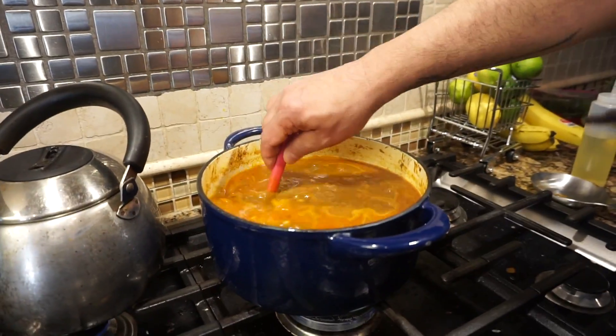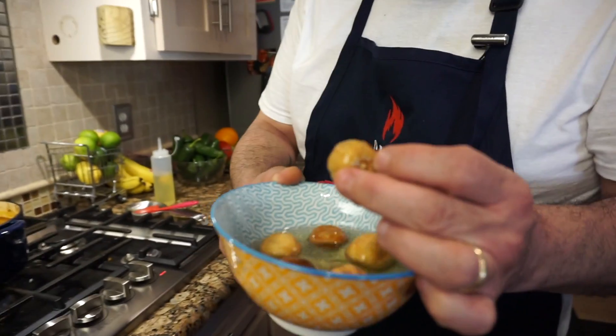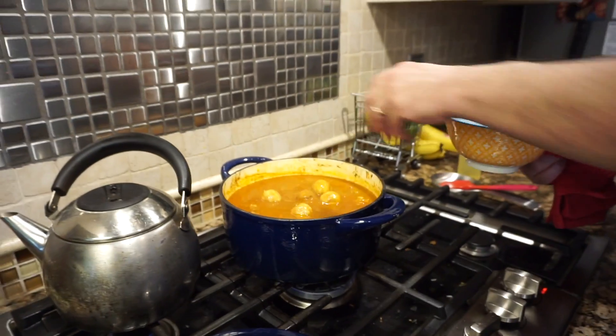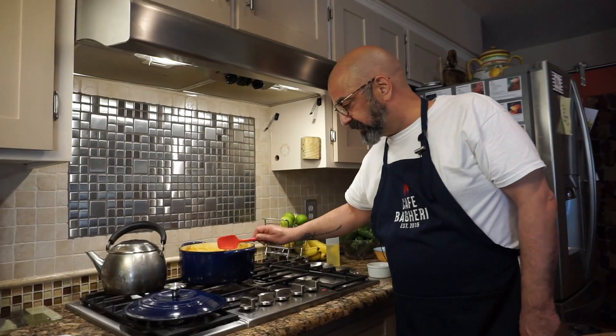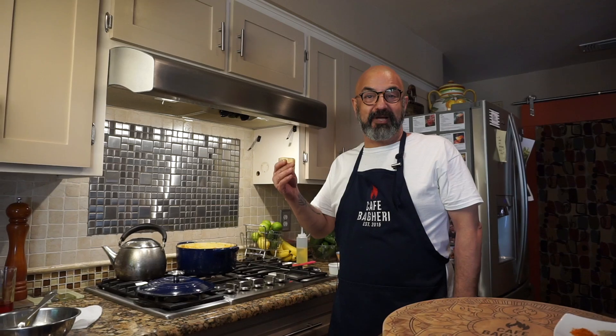Our first 30-minute simmering stretch is over. We're going to add our Omani dried limes — about five or six of them. They've been soaking in hot water and I've poked holes in them so all the sour goodness from inside comes out. This is also when we add salt and pepper — two teaspoons of table salt and one teaspoon of fresh-ground black pepper. Now we go for another 30-minute stretch of simmering.